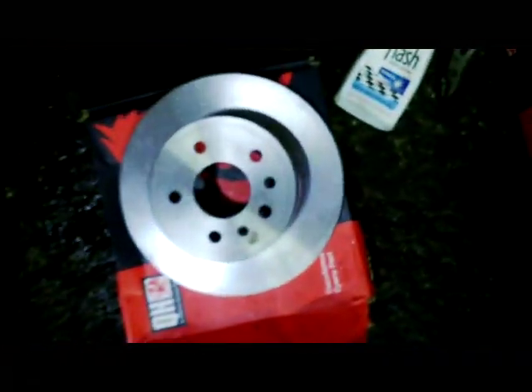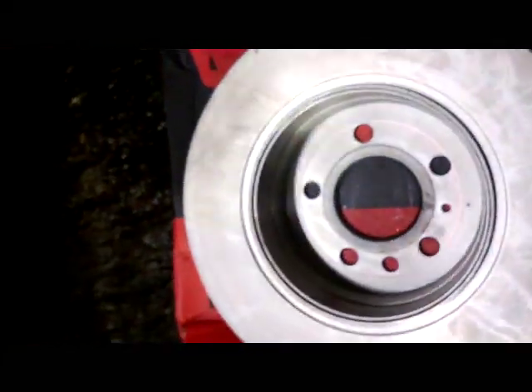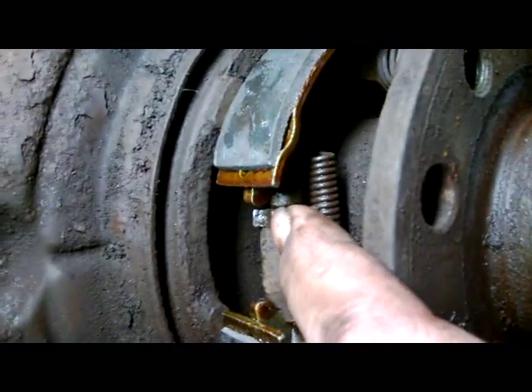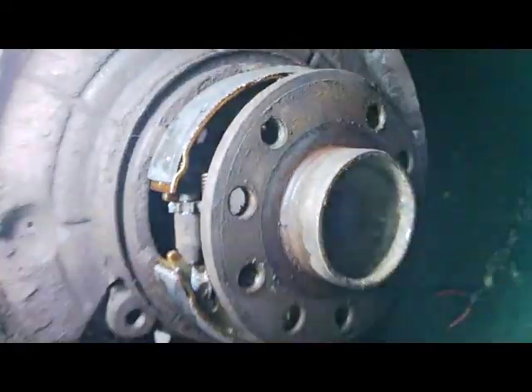We're going to put on the new hub. We'll clean all the grease off here and all the grease inside here, and then we'll put the hub on. Then we'll put the screw through the little hole here and just nip the little wheel up tight. That's our next step.